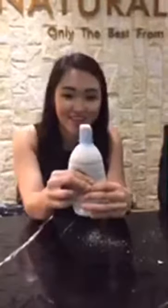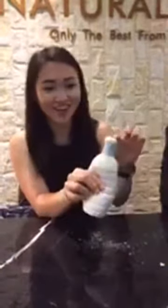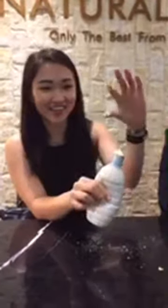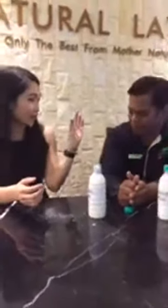So this is how the 100% natural latex looks like. I'm trying to squeeze it out — there we go! Because of its natural properties, it will coagulate. It will bond together. It doesn't break apart like the synthetic latex.